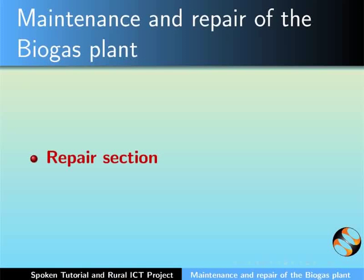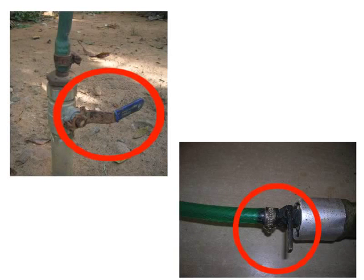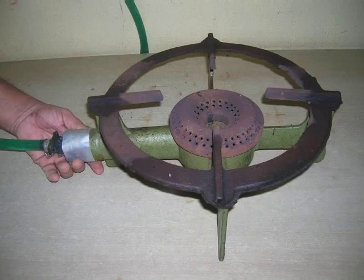Let us now look into the repair section. Repair of the biogas burner should always be done by a qualified technician. What you see here is a biogas burner with the flame. To start repairing, first switch off the inflow of gas by turning off the knobs on the hose pipe and at the burner. What you see here is the burner without the flame after the knobs have been turned off.